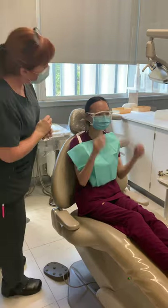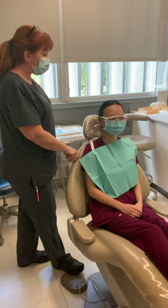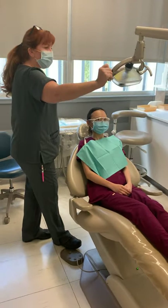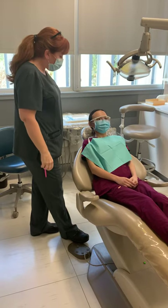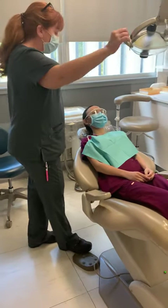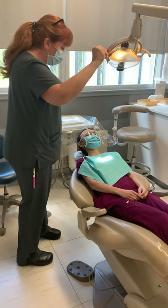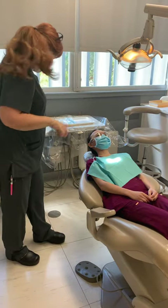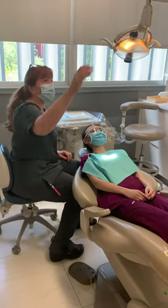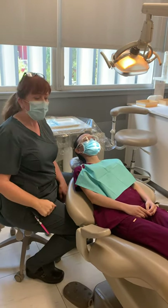I'm going to have you put these goggles on for me. Great, looks good. I'm going to go ahead and lay you back — just rest your head back for me. We want to recline our patient for the doctor to be able to come in and start the exam. You want to turn your light on and have the light just on the patient's chest so that once the doctor comes in and sits down, she can tilt the light where she wants it.